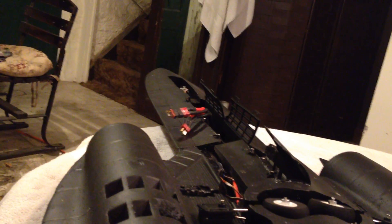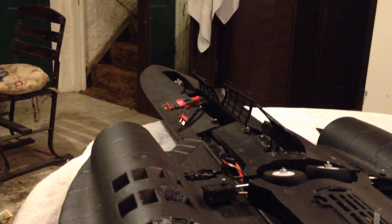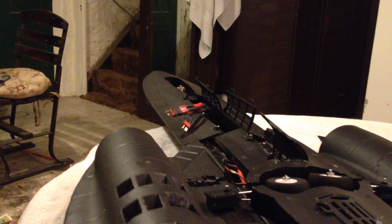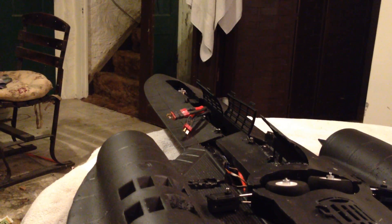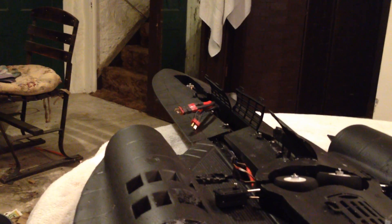I found that running this on two 2700 milliamp Thunder Power batteries on 4S was a good setup. I've flown it with three batteries, but it makes it very uncontrollable — this airframe was designed for a single battery, and I'm sure it flies very well that way. But if you want a high-performance setup, two batteries flies very well, though you're only going to get about three minutes out of it. So just something to consider.